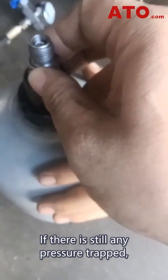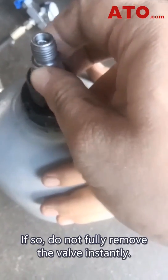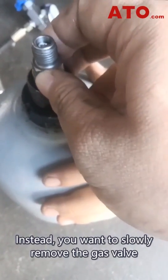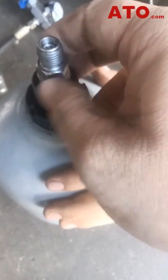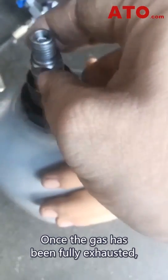If there is still any pressure trapped, you will hear a hissing sound from the outlet. If so, do not fully remove the valve instantly. Instead, slowly remove the gas valve and bleed off all the gas. Once the gas has been fully exhausted, then remove the gas valve entirely.